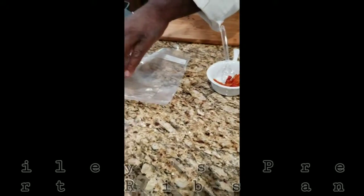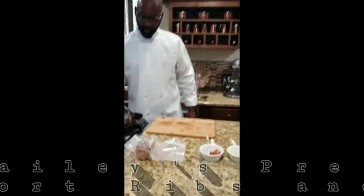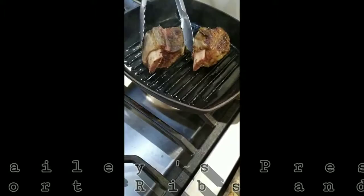After the 12-hour cook at 175 degrees, this is the outcome. Very tender rib, but we have to finish it — we have to sear the rib off.